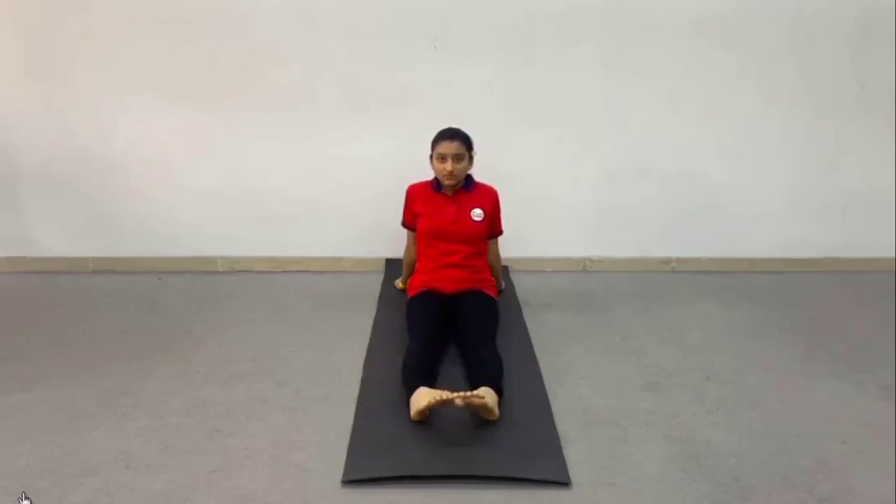Now, slowly rotate both feet from the ankles together in opposite directions. The big toes touch each other on the inward movements of each foot. Repeat 10 rounds. Now, change directions and repeat 10 rounds. Practice with normal breathing.